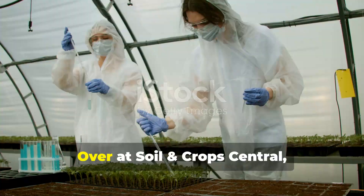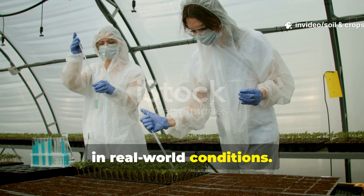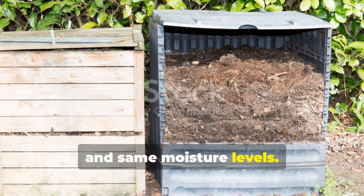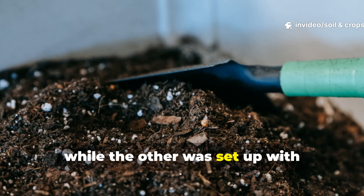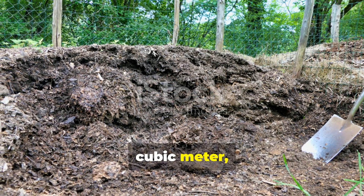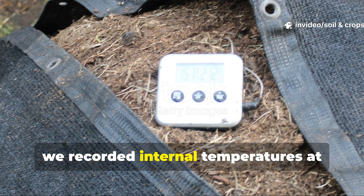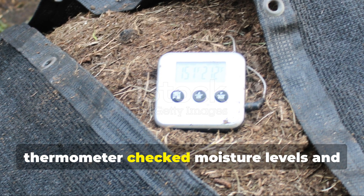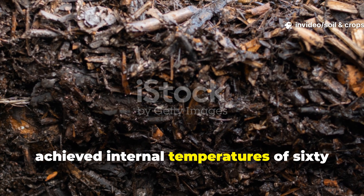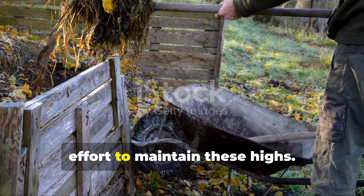Over at Soil and Crop Central, we conducted a side-by-side experiment to see how well this ancient method performs in real-world conditions. We built two identical compost piles using the same materials, same starting temperature, and same moisture levels. One pile was turned traditionally every few days, while the other was set up with perforated pipes buried horizontally throughout the base and middle layers. Each pile measured approximately one cubic meter. Every day, we recorded internal temperatures at multiple points using a compost thermometer, checked moisture levels, and observed the breakdown of organic matter. Within the first week, the pile with naturally heated pipes achieved internal temperatures of 60 degrees Celsius, while the turned pile fluctuated between 55 and 65 degrees but required constant effort to maintain these highs.